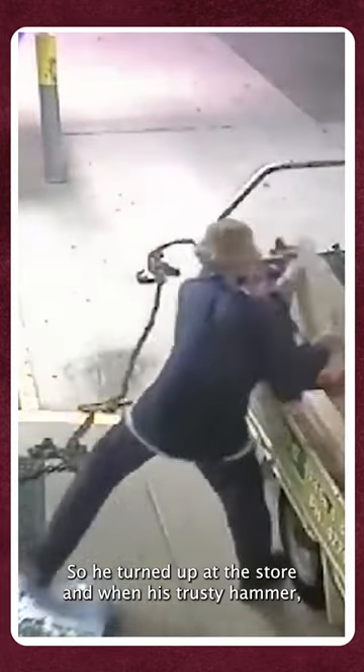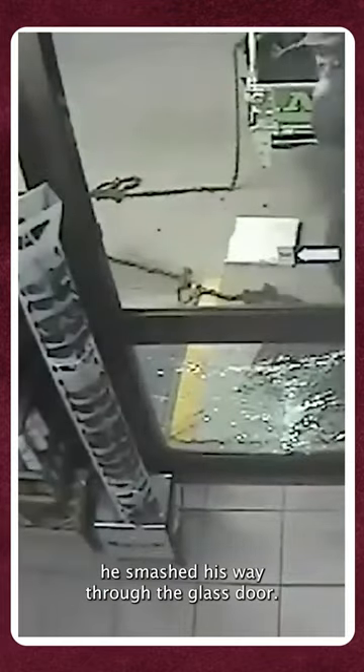So he turned up at the store and with his trusty hammer, he smashed his way through the glass door. He made his way inside. After tying up his chain to the cash machine, he didn't realize his chain had come unhooked outside.